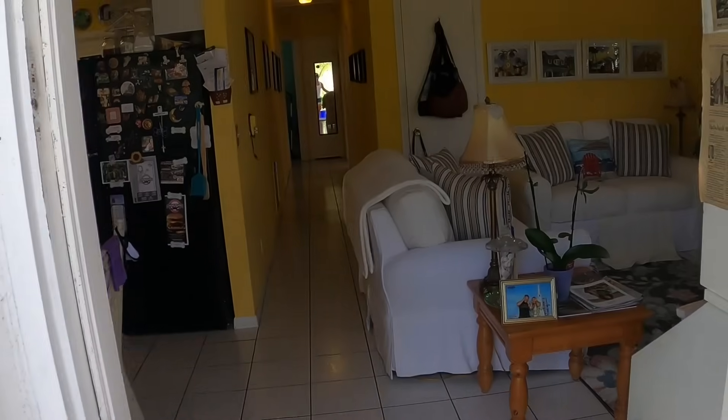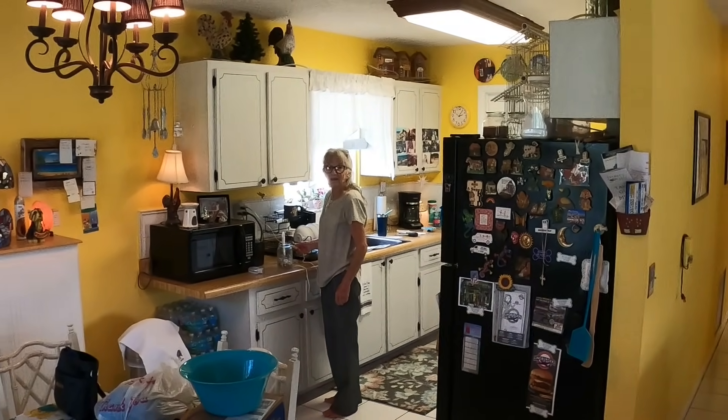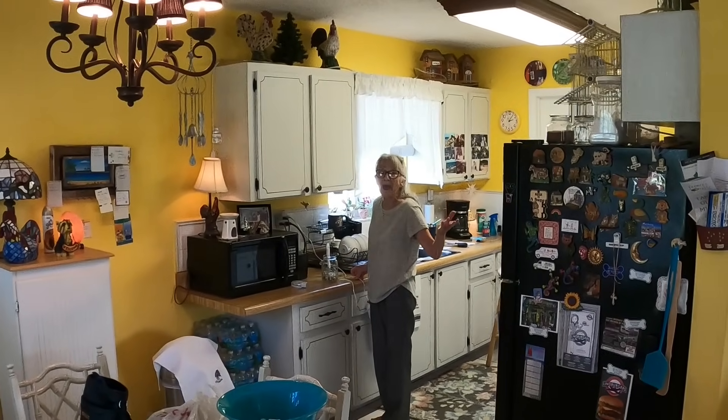What's the problem? My air won't run. I can feel it — it's 81, 82 in here. I came home and no air.